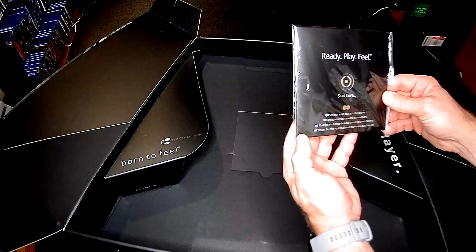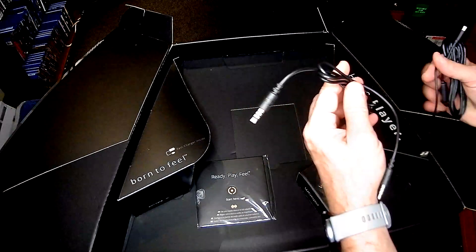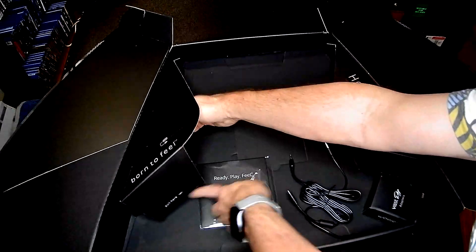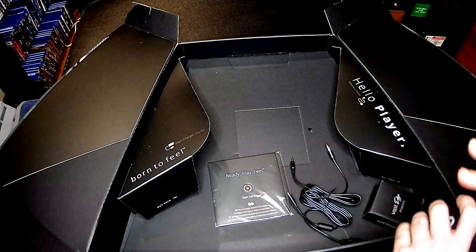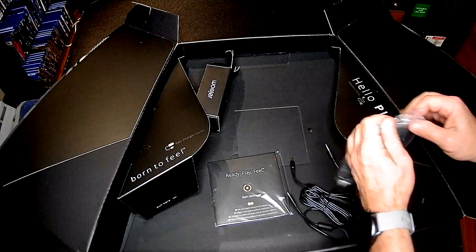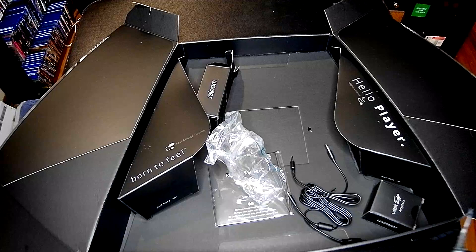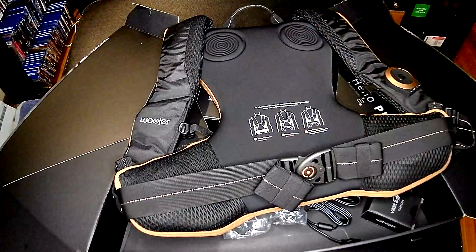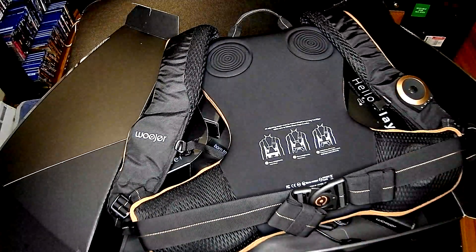It says 'start here' — let's see what's in here. We have the adapters and some cords because there are multiple ways to hook this up to music sources. And here's the fast charger — let's get that out of the way because this vest will need to be charged up. So the next thing I'm going to do is charge this up, and hopefully the next time you'll see me I will be wearing this vest in virtual reality with my Woojer Vest Edge.